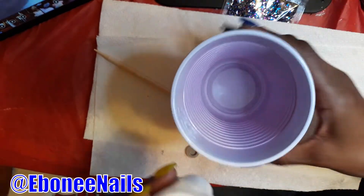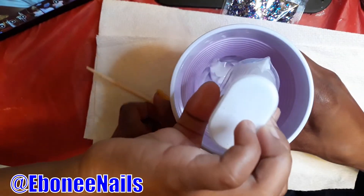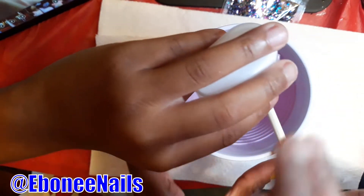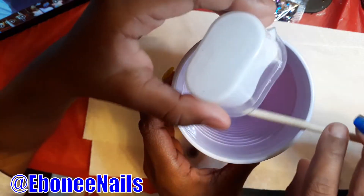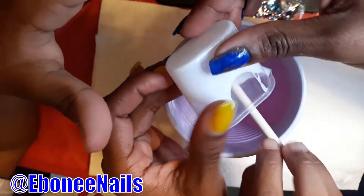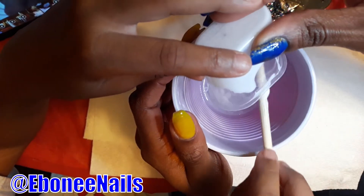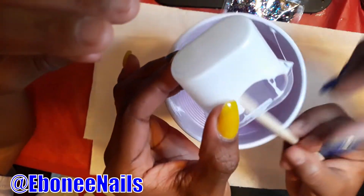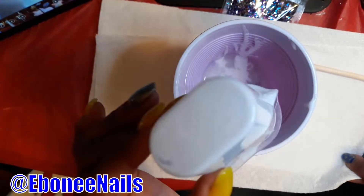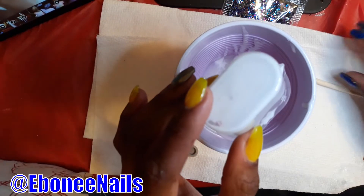Pour that into there. You're not going to get it all, so use this to scrape it out. You want to hold it and I scrape, or I hold it and you scrape? We can use a spoon — I forgot. We can use a spoon to mix it. Where'd the spoon go?